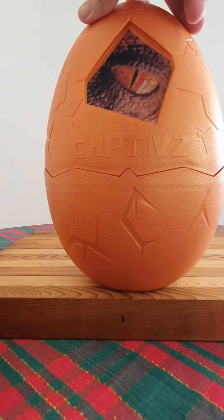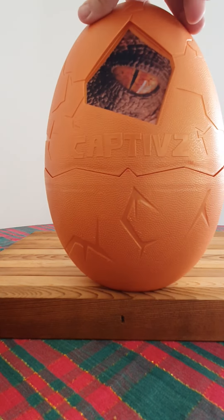So that's the play mat - just lay that flat. And here are the stickers. You've got Velociraptor Blue, Beta, Pyroraptor, T-Rex, the Atrociraptor squad, Giganotosaurus, Therizinosaurus, and the Dilophosaurus. Very cool - you can never have enough stickers when you're a kid.